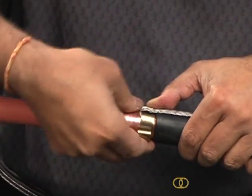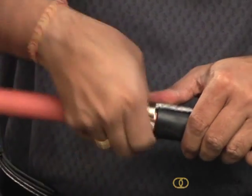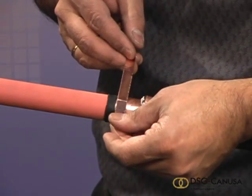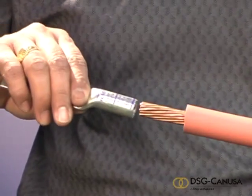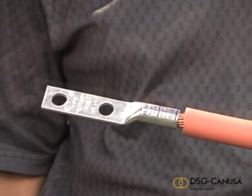Confirm that the block is over the jacket just beyond the cutback. If not, repeat the step. Now apply copper foil tape to the area as is being illustrated in the video. Install the connector to the end of the cable according to the manufacturer's instructions.